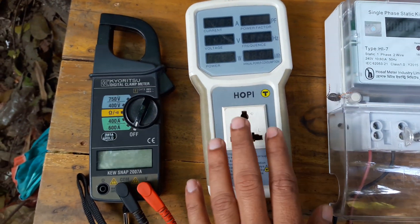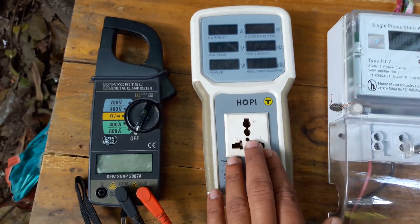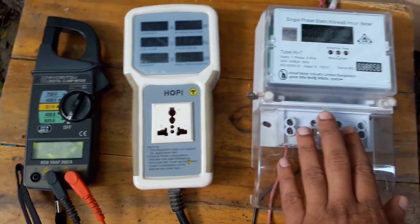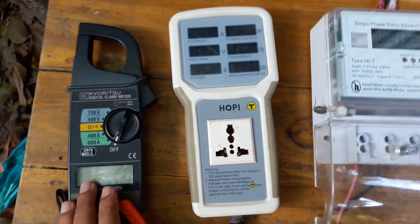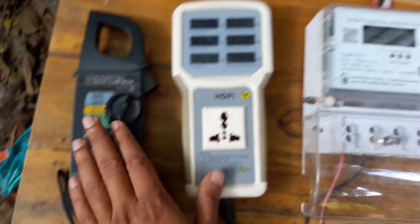This is a small television, freeze, motor, etc. This is a power factor. We use the main meter to compare with the main meter.